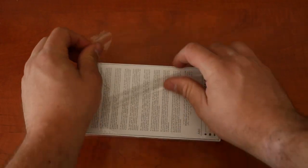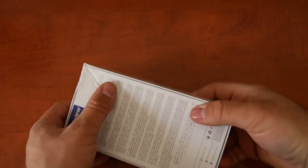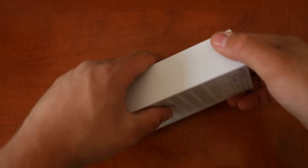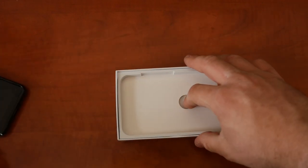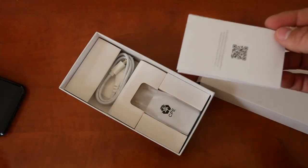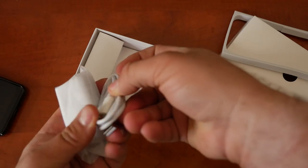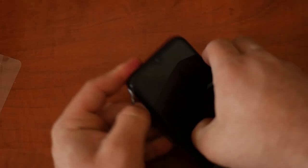It is sealed here nicely and the box is a little messed up, but that happens sometimes. The phone is presented at the top and we do have a nice silicone case. We also have a tempered glass screen protector and wipes, a manual, a charging brick, and a micro USB cable. And this is the phone itself.